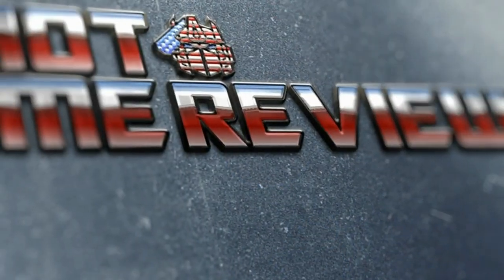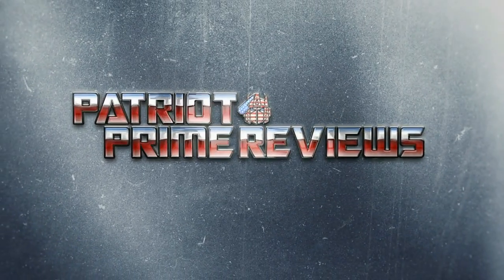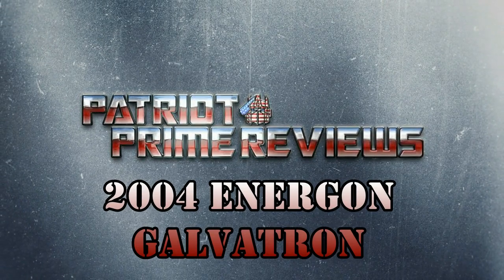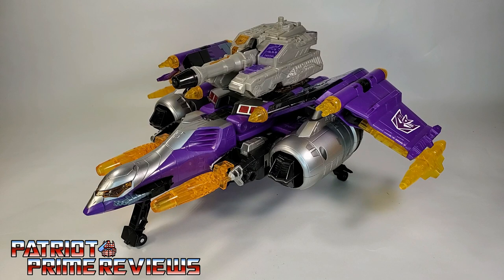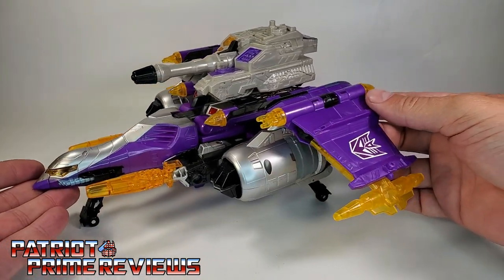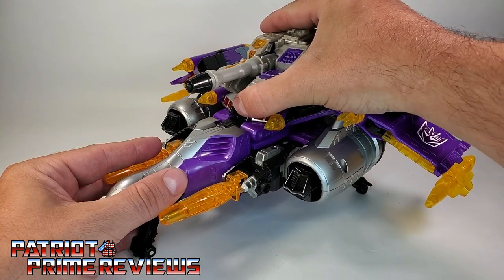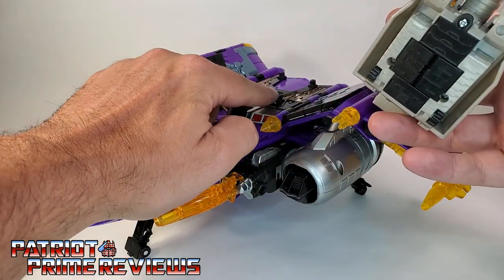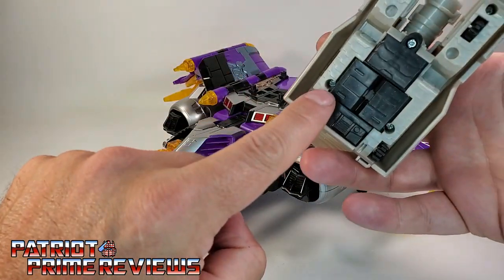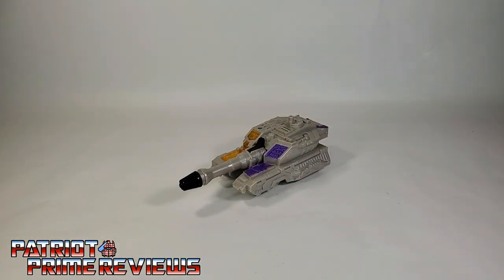Welcome to Patriot Prime Reviews. In vehicle mode, Galvatron is this gigantic Cybertronian warship with a tank on his back — this thing is impressive. First things first, let's take a look at this tank, which is an extra accessory that attaches via pegs. You've got four pegs on top of Galvatron and four holes on the tank. Let's move the ship out of the way and take a closer look at the tank drone.